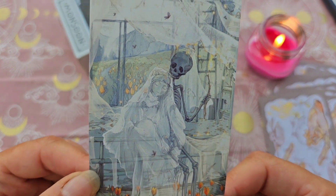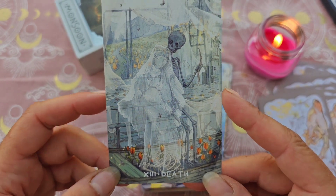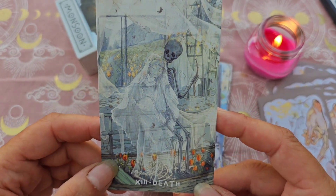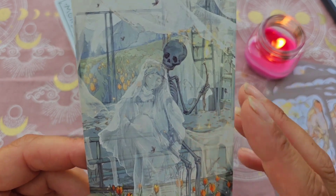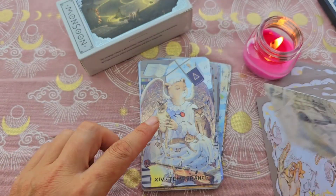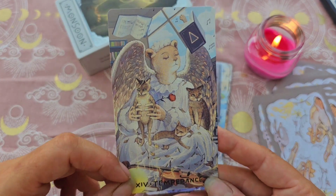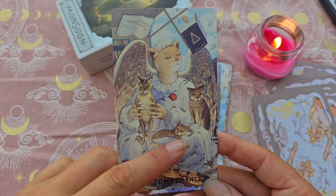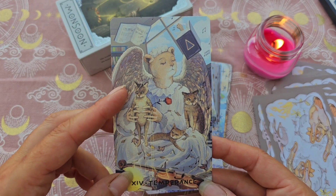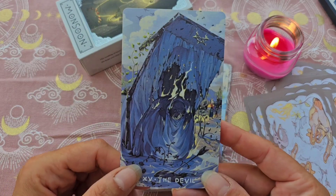La Mort — je pourrais peut-être effrayer certains qui n'aiment pas les squelettes, mais vous connaissez maintenant mon amour pour tout ce qui est squelettes. Je la trouve tellement jolie, magnifique vraiment. La Tempérance, regardez — celle-ci aussi qu'elle est jolie, avec ses chats. Magnifique. Apparemment il y a des symboles de la cabale, de l'arbre de vie aussi.